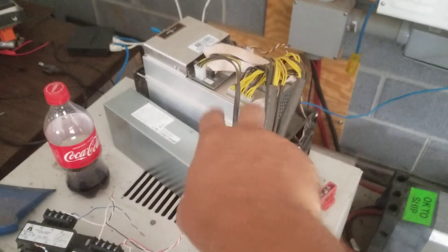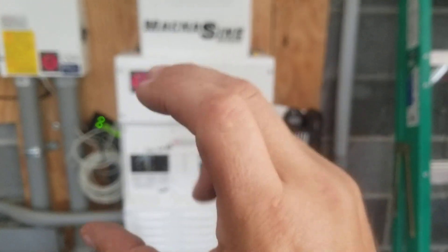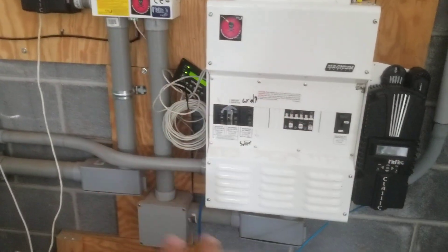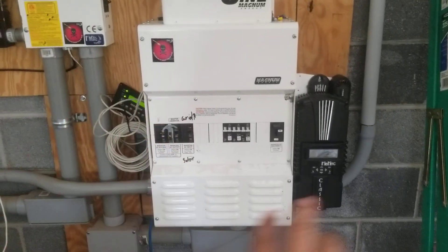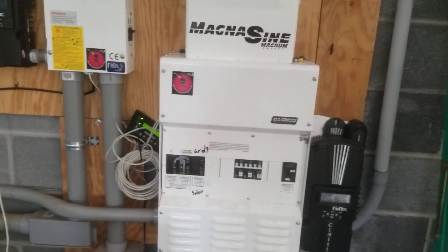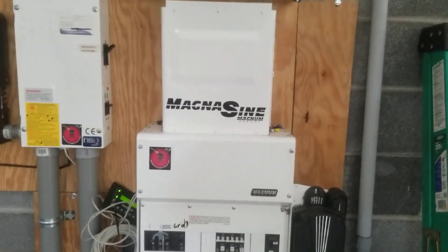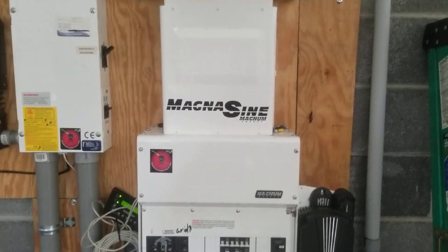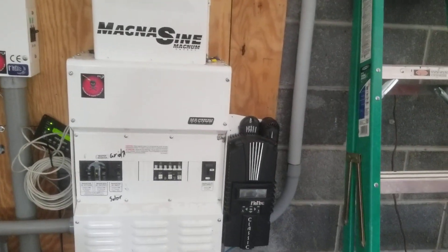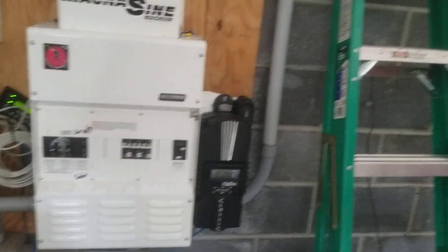I'll be having two bitcoin miners, so I might add additional power lugs inside the panel or wire into a separate external breaker panel. I might set up a separate breaker panel and hook up miners as needed, with a 30-amp breaker output. I might even double up one day if the Magnum inverter can't handle it all — I could do an in-phase inverter setup. The options are on the table.